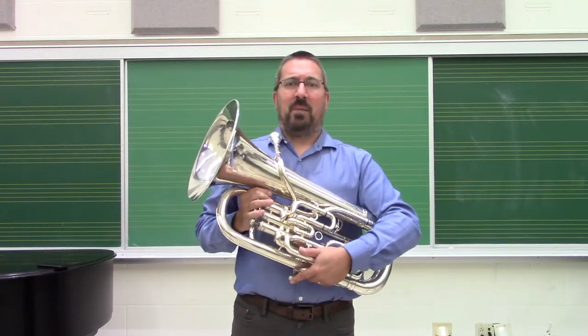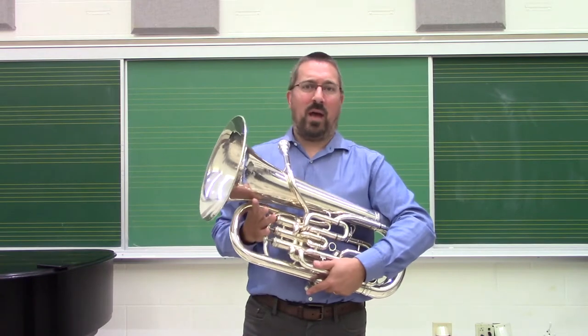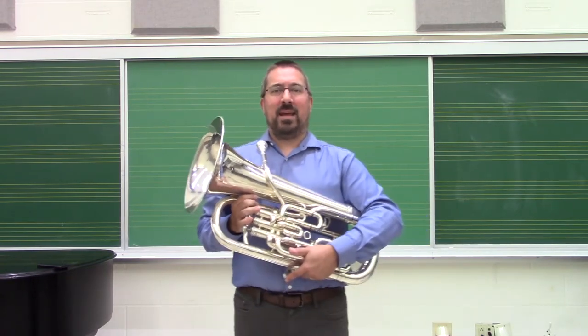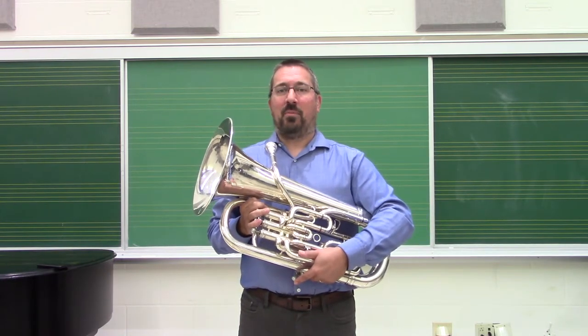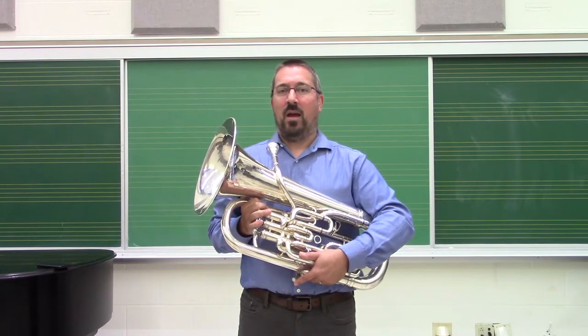When starting students with the euphonium, I prefer to have them stand the first time they pick it up to play. They will obviously typically play seated, but by having them stand first, it makes sure that they're presenting themselves with proper posture and that they're not relying on their lap or the chair to support the weight of the instrument, which can lead to negative posture issues.